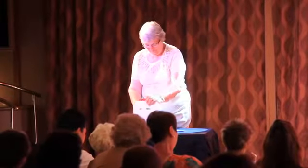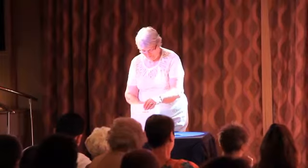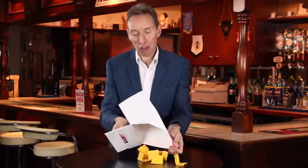At any time, without touching the box, you can have a spectator come up to it — they open up the box, they open up the sides, they open up the front, and inside the box you have your force pieces of paper.